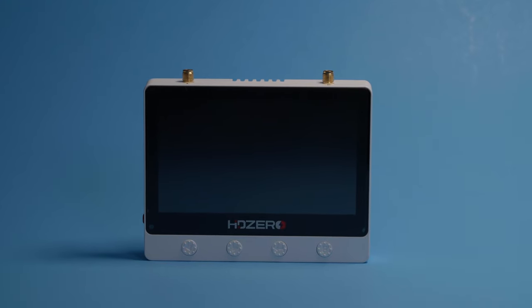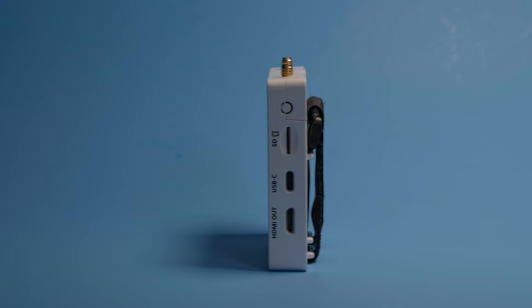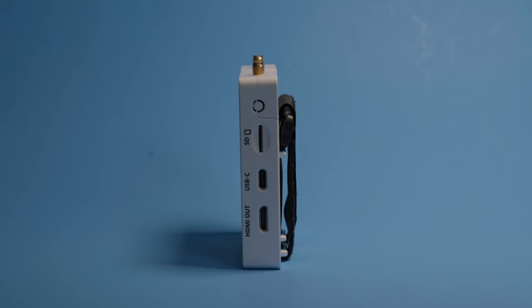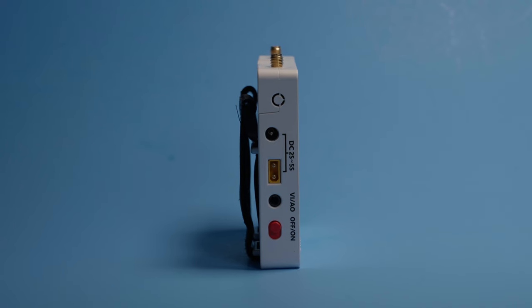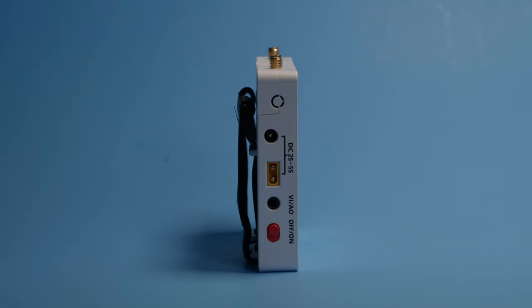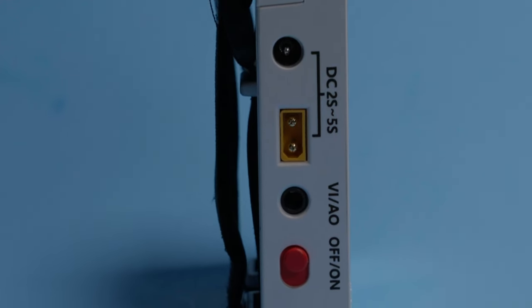The HD0 monitor has a 720p 800-nit screen. It has an SD card slot for DVR recording, a USB port for updates, and an HDMI port. The other side has a barrel connector where you can plug your goggle cable into, an XT30 AV in and out, and a power switch.